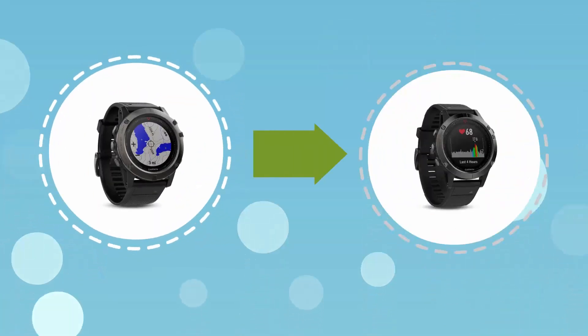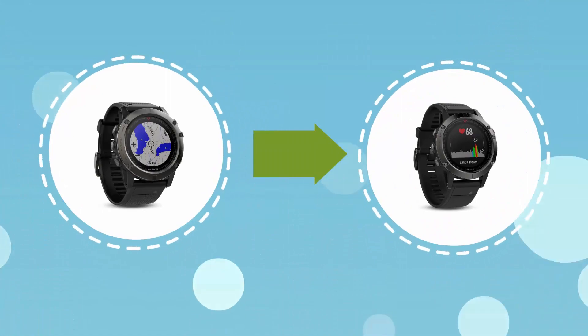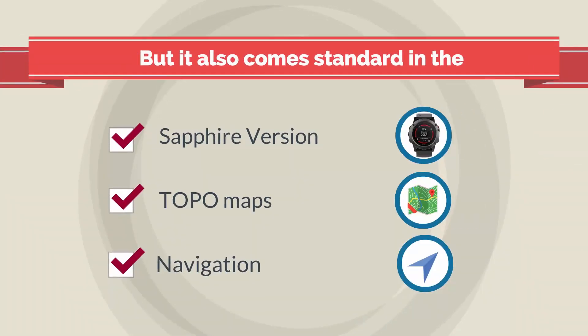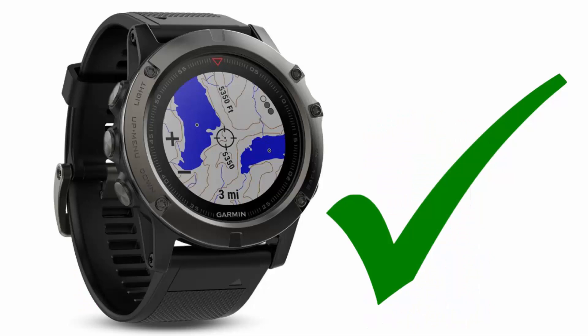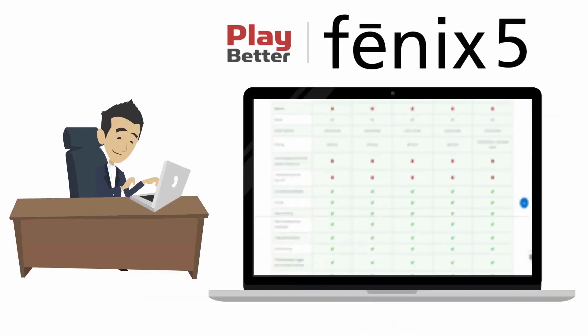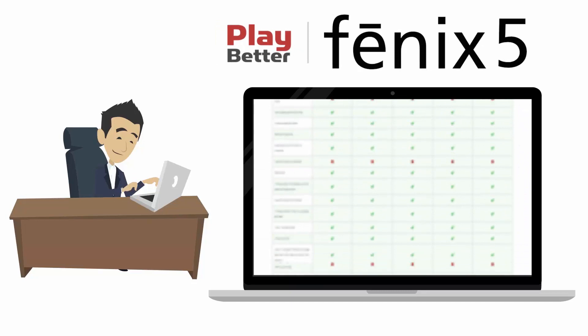The Fenix 5X is similar to the Fenix 5 in size, but it also comes standard in the sapphire version and offers topo maps and navigation, which is one of our favorite new features. Check out our full comparison chart for more details about the differences between the Garmin Fenix 5 models.